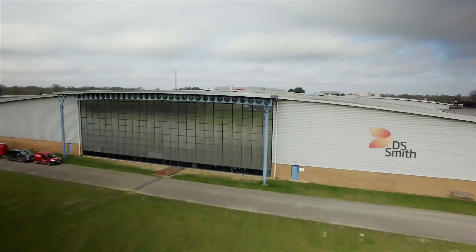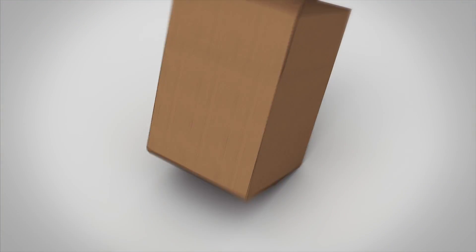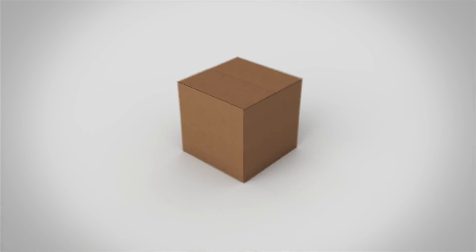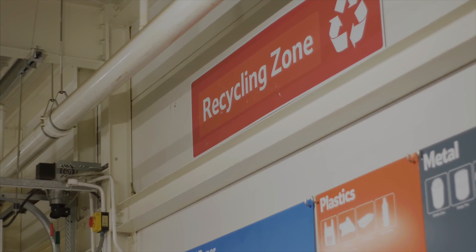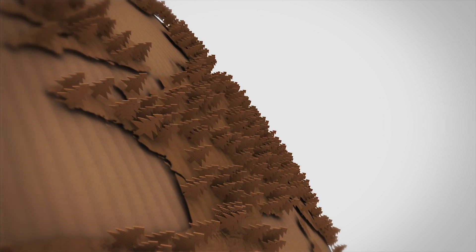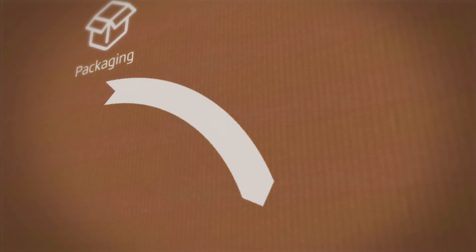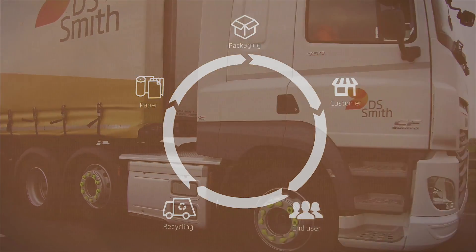DS Smith is a leading supplier of sustainable packaging solutions. We produce boxes for our customers, collect them once they've been used, and recycle them back into more boxes within 14 days. By recycling the paper fibers in our cardboard, we can save over 360,000 trees every year from being cut down. It takes two weeks for paper fiber to move around our operations. Let's follow the fiber on its journey around DS Smith.